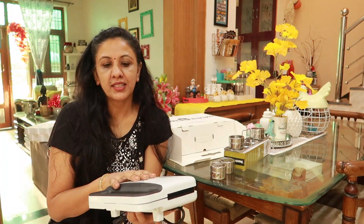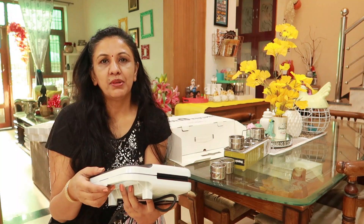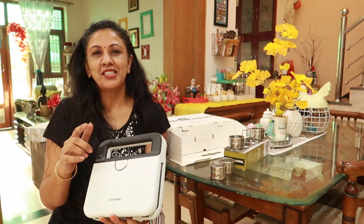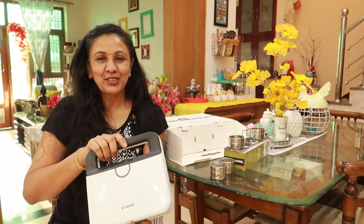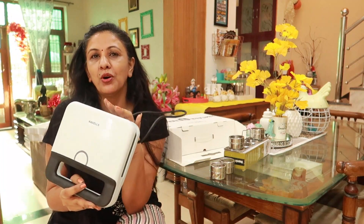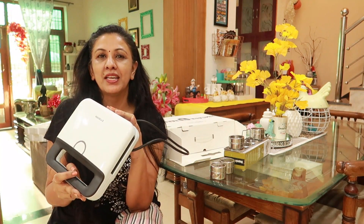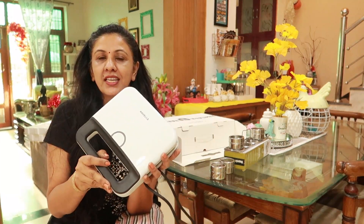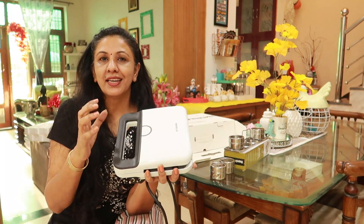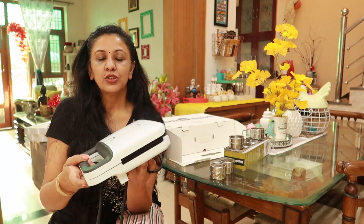I have a sandwich maker — my old one was bad and it had been a long time, so I bought this new one. I like it. It comes in white color.